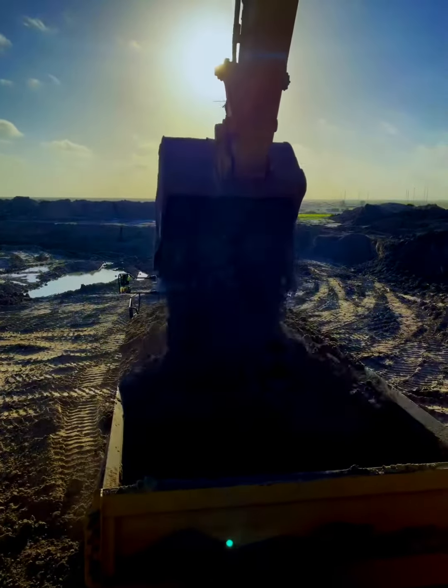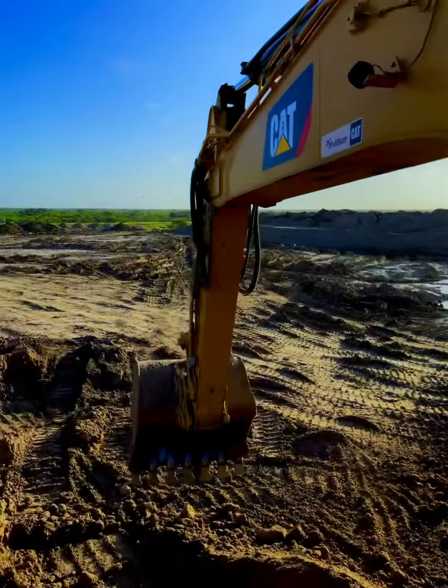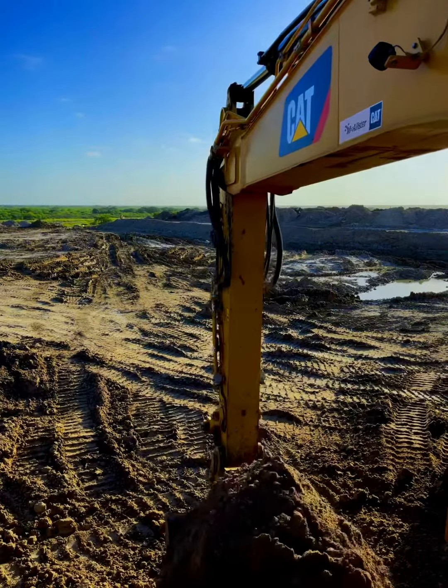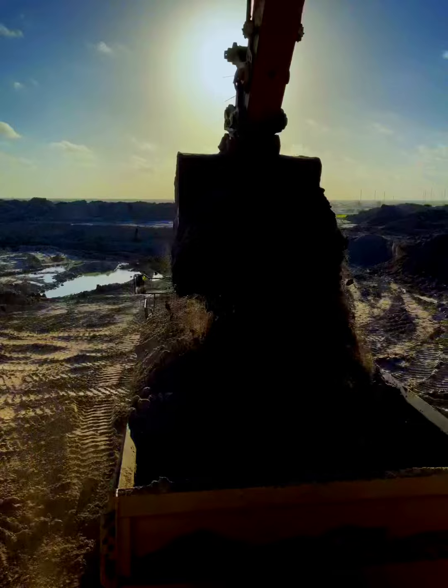There's a difference between bank and fluff. Bank is dirt that's already compacted, that's been in the ground — you have to excavate it, and then it kind of turns into more dirt. I call that bank and fluff. This is all fluffed dirt, so like I said, it's an ideal loading position.